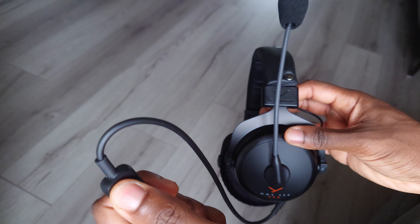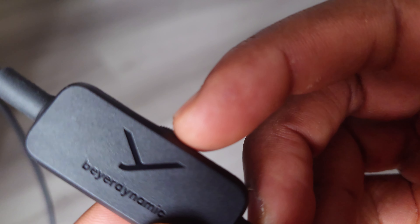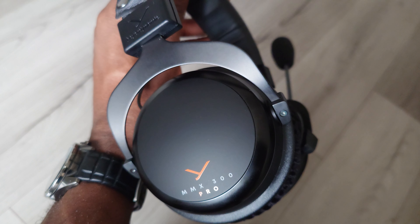The aux cable provided has a mute switch and volume wheel, giving you manual audio controls from the rip. I'm going to jump on the MMX300 Pro mic and talk about the pros and cons. I'm on the MMX300 mic — let's start talking about the cons, then the pros, then work our way to a verdict.